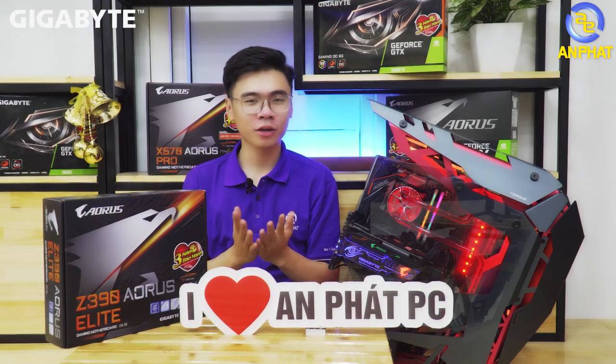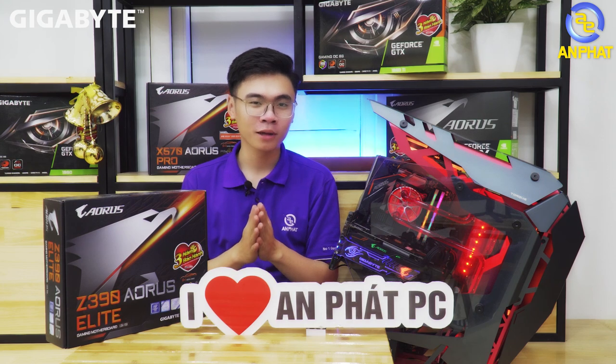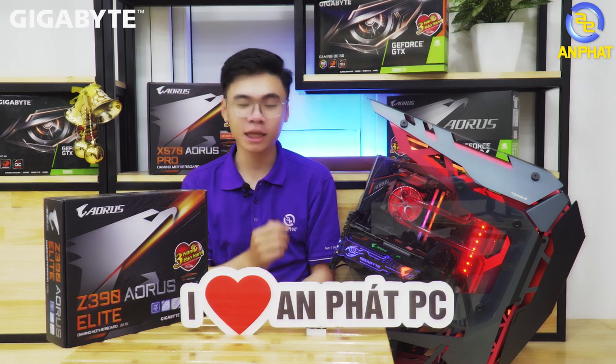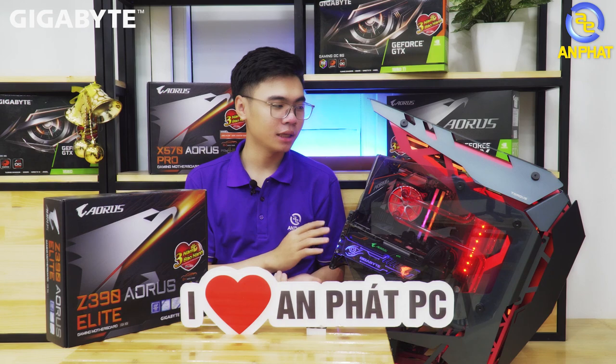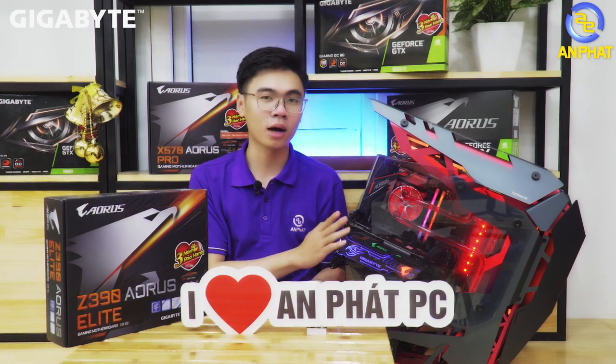Hello everyone, welcome back to the YouTube channel of Anfacomotor. Today's background looks a bit different, right? Currently we are at the facility at 151 Lê Thanh Nghị, Hanoi — the third showroom of Anfacomotor — to introduce a PC build from Anfac. This PC can be seen demoed right on the ground floor when you visit 151 Lê Thanh Nghị.